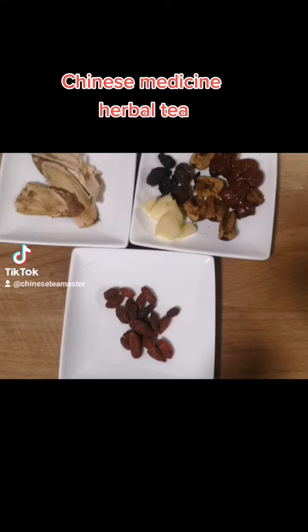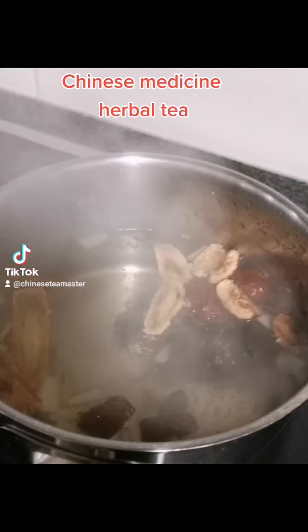Here is the medicinal tea I prepared myself. Ingredients are fresh ginger and red dates from China, and also Guiyuan plus Huangqi and Guqi. Those ingredients have to be cooked in a different sequence, which I will explain later in the video.